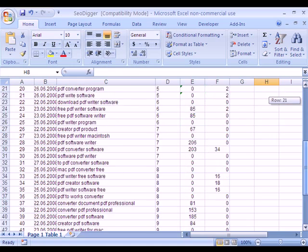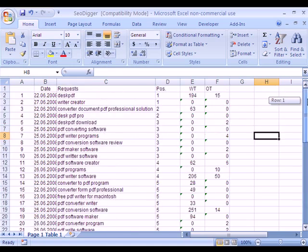So as you can see, the data from the website has now been faithfully converted into an Excel spreadsheet.